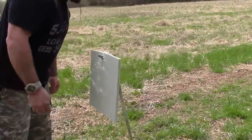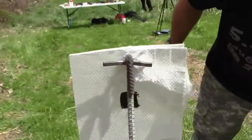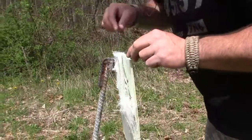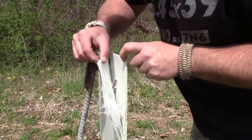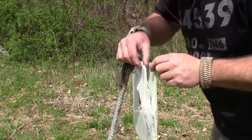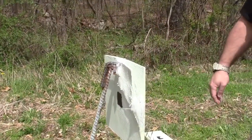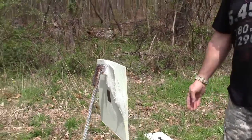Wow, it separated! Yeah, check that out — holy smokes. But at the end of the day, all those Largo and Tokarev bullets didn't go through. If that were bolted to a wall or in a plate carrier, I don't think it would have gone through.